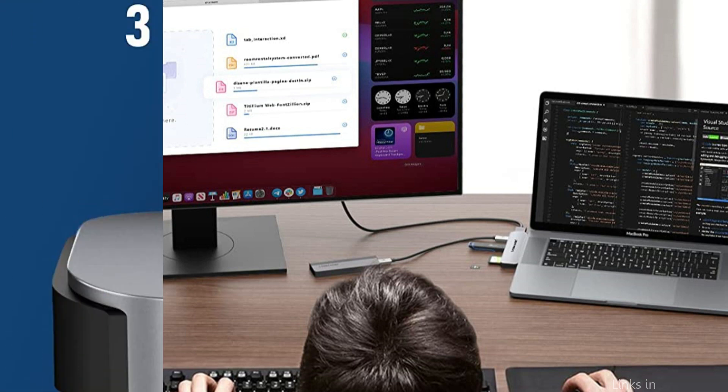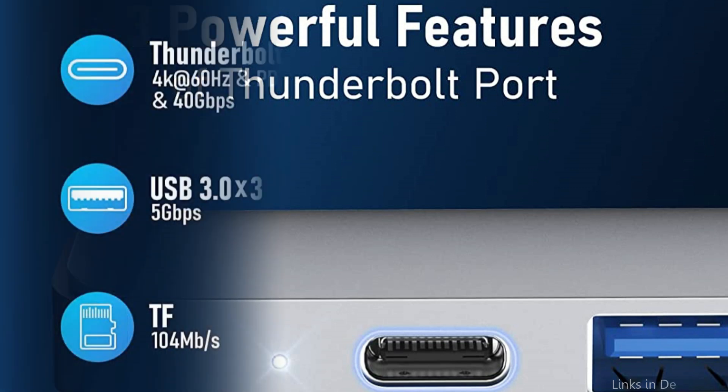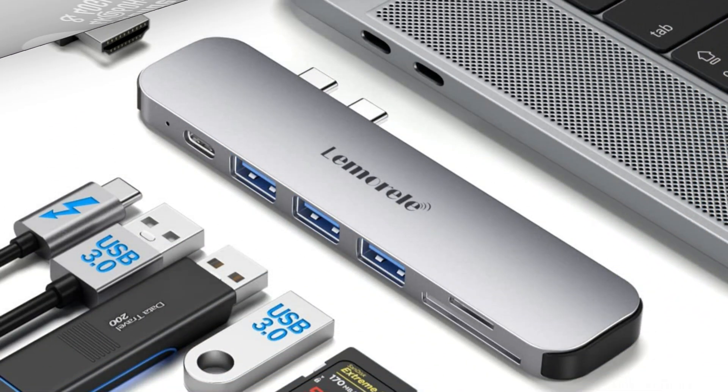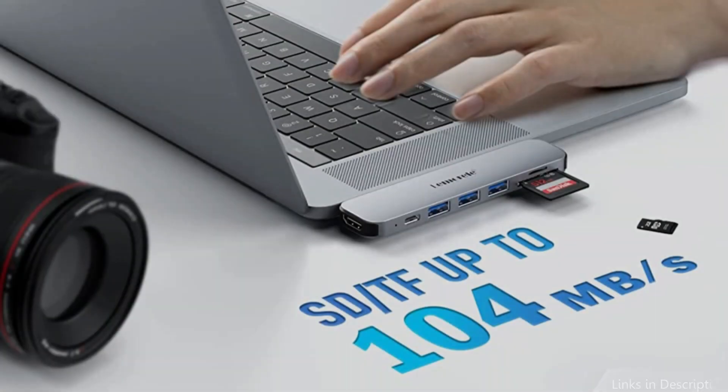The Lemorel USB-C hub has a stylish, compact design that is ideal for usage on the go. High-quality materials were used in the build to ensure long-lasting durability, and a creative thermal management system makes sure it remains cool even when used for a long period of time. This means that you can plug in all of your devices without worrying about device damage or overheating.